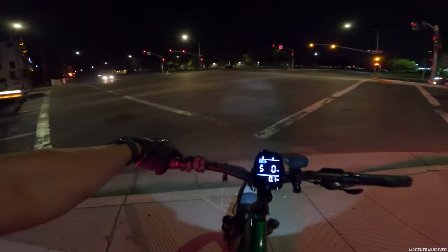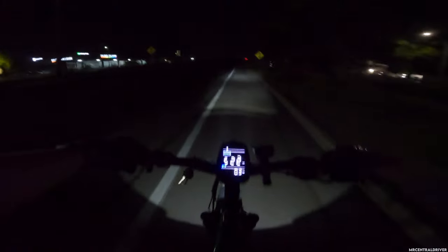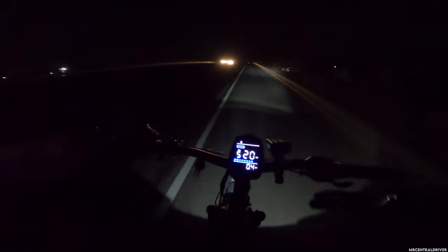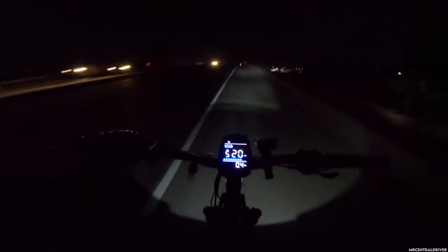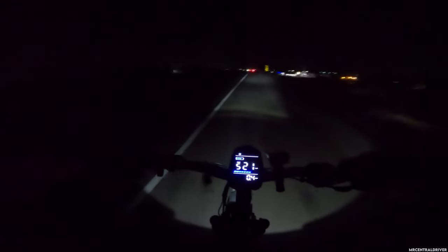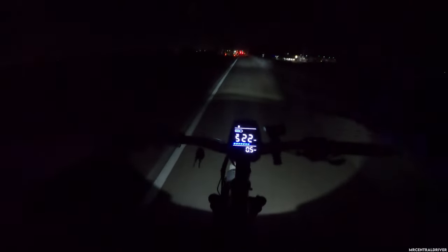Alright, what's up everyone. So far this headlight is not looking too great, but we'll see when we get to a pitch black area. I'm a little tired after working all day. What's cool about these big fat tire e-bikes — even though I'm more of a moped-style e-bike guy — is that everyone notices them. 24-inch, 26-inch big fat tire bikes — people love them and they sell a lot easier than moped-style bikes.